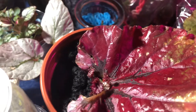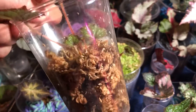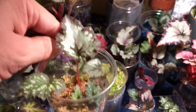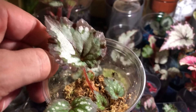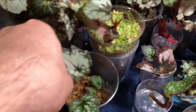So easy for rex begonias — you never hear 'rex begonias' and 'easy' in the same sentence except from me. This was a pink shades propagated in moss and it's doing well. I don't have a problem with sphagnum moss — it does pretty good. I'd also put propagations in moss if I'm planning on selling or handing them out, because it's easy to shake off the moss and put the plant into soil.